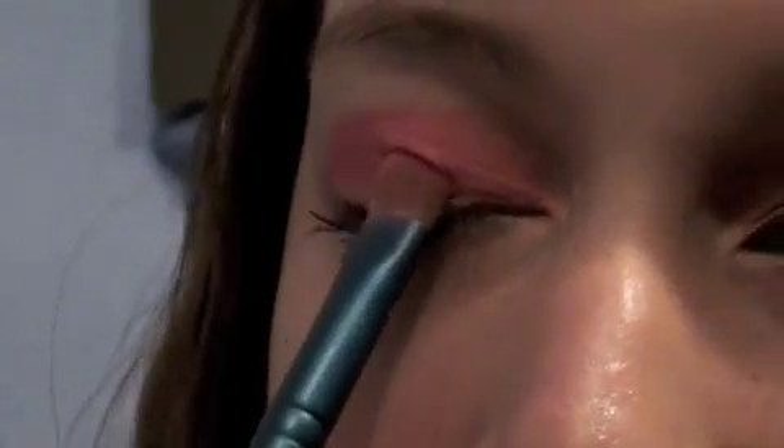Now that that's done — I kind of went like two thirds — I'm going to flip the brush over. I'm going to use this color right here and put that on the outer third of my lid, but I'm also going to bring it in over half of that eyeshadow. Just keep packing that on. Now I'm going to switch to the other side and blend the colors together.